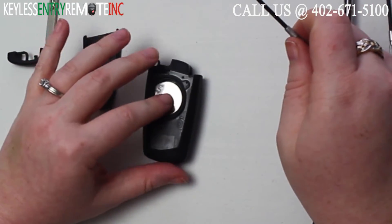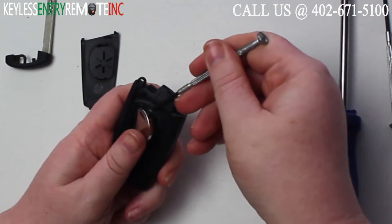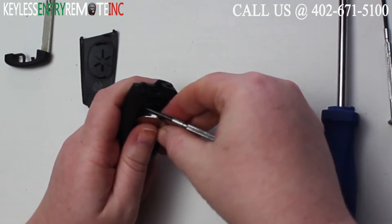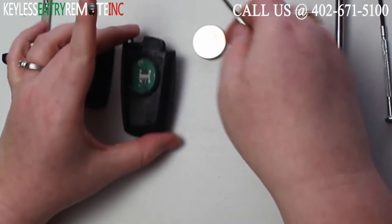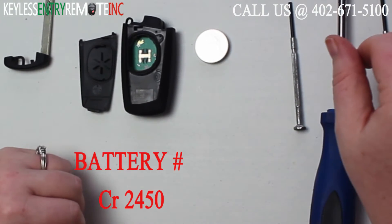Once you have the back off, you'll see the battery is located here. You may need to use this screwdriver again to help get that old battery out. The battery for this key fob is a CR2450.